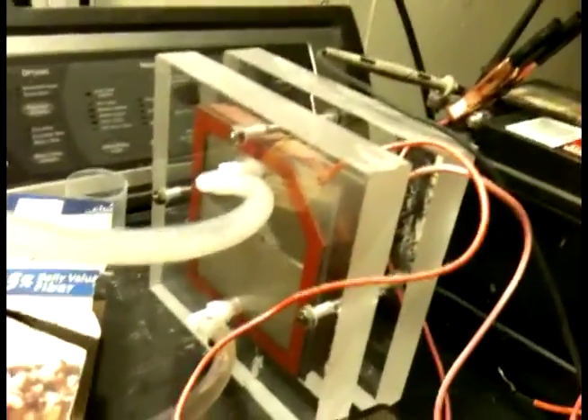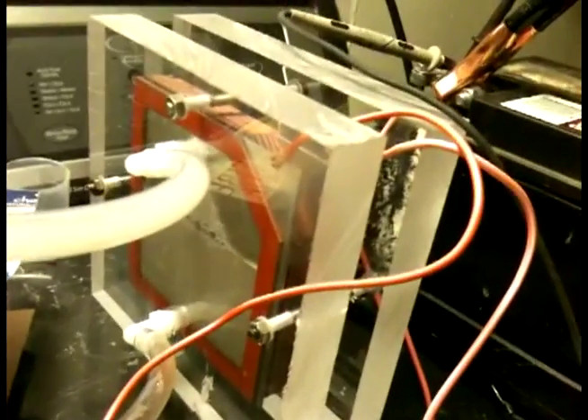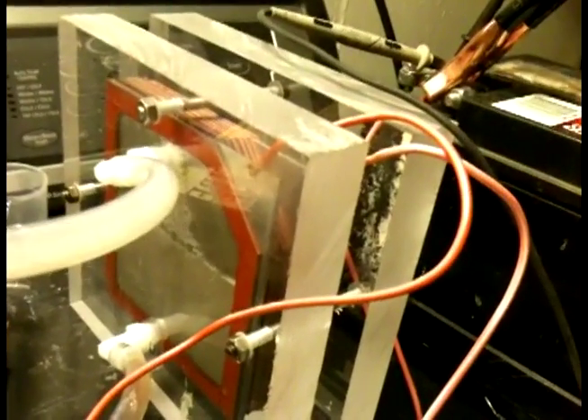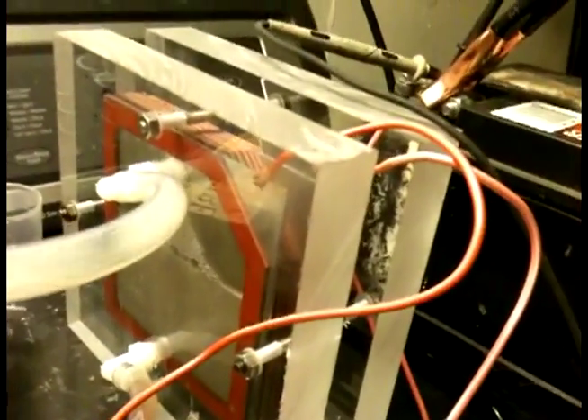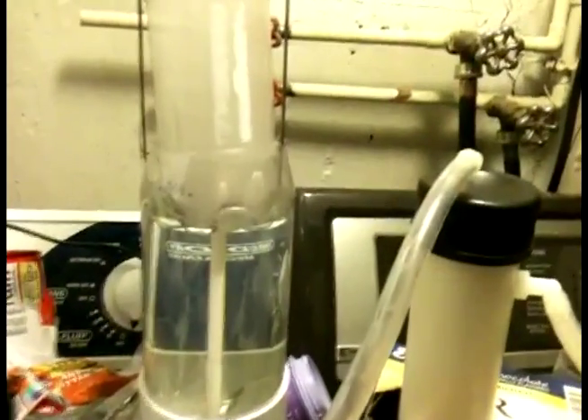That's my dry cell right there. Delvis11 told me to use seven plates, six by six — well, I got five and a half by six — and it's working pretty good on 13 amps. There goes the one minute mark. I got the bubbles — 103 — and you can say a liter a minute.